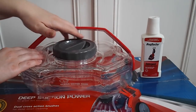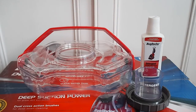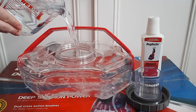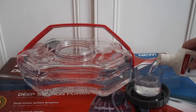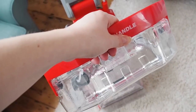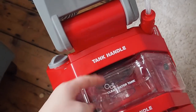To fill the tank we just open the lid, turn it around — as you can see the detergent goes in here and you add water. You add warm tap water into the tank, add the detergent, and then you pour them together and close the lid. Once this is full we can just return it to the machine, click it into place, and that's all you need to do.